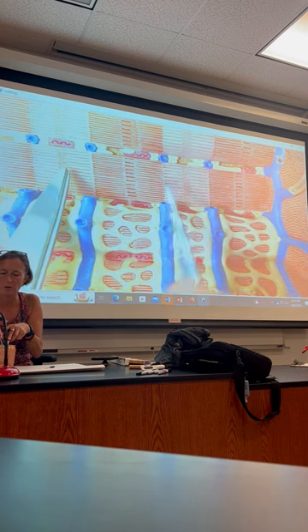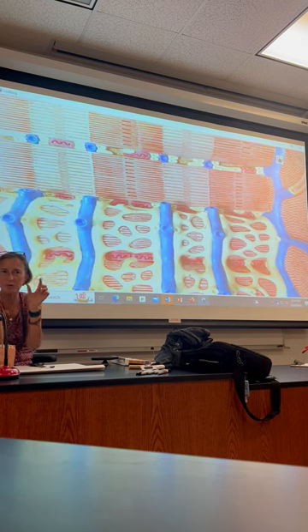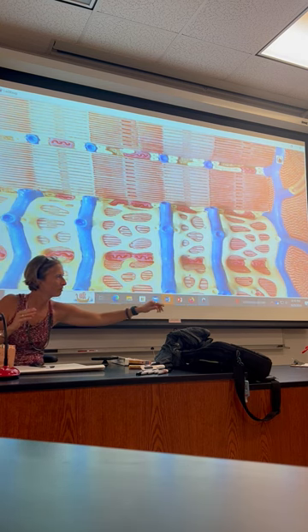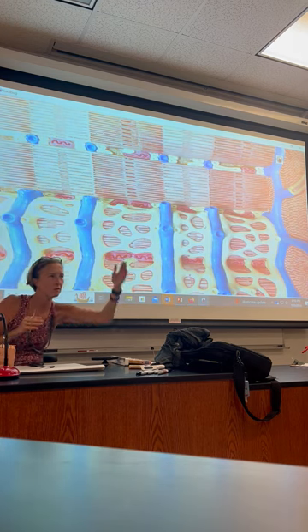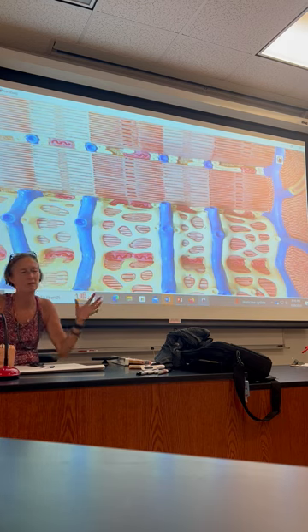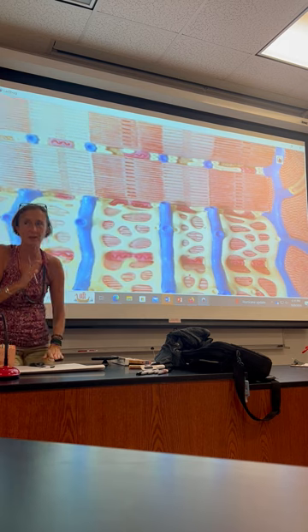There's a whole bunch of sarcomeres all in a line. If I contract all of them towards the center, you can see how the muscle would get short, because all of them are going to contract all the way down the muscle fiber. That's why there's a bunch of stripes on the muscle fiber — because there's a bunch of M-lines, and they're all going to pull actin towards them. When they do that in unison, that makes your quads shorten and you can stand up.